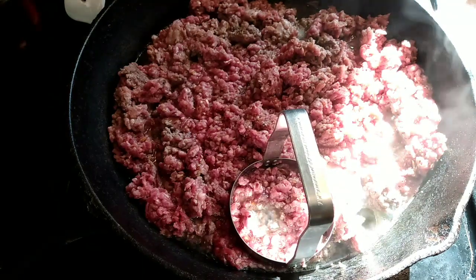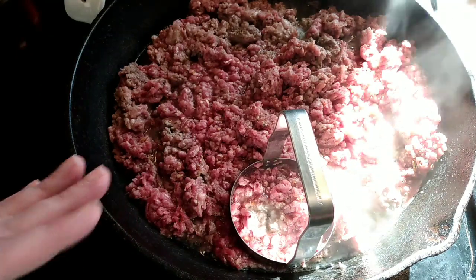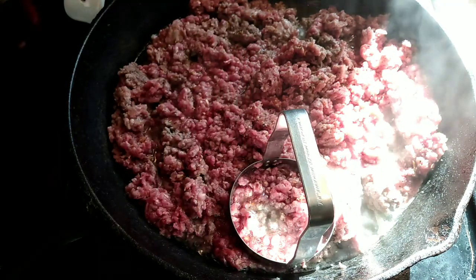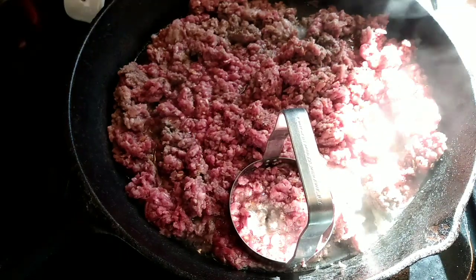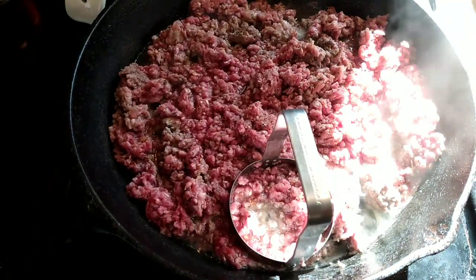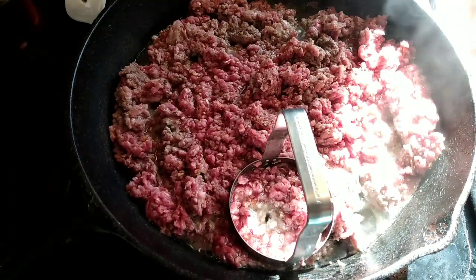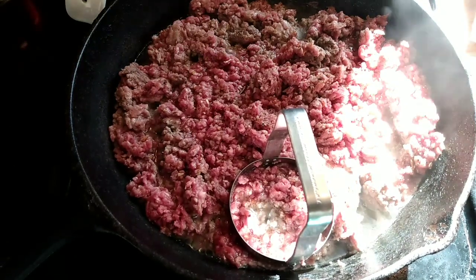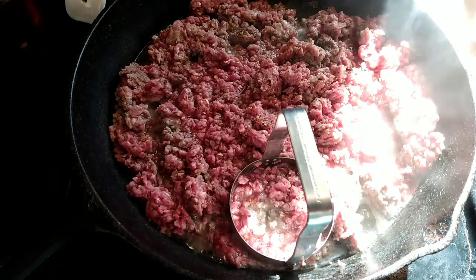I've got two pounds of hamburger cooking, and I'm adding a can of cream of chicken soup — you can use any cream soup you want. The recipe calls for a can of cheese soup, which I don't have, so I'm substituting two cheese packets from Dollar Tree, which is four ounces. If you don't have either, just add a handful of shredded cheese or some sliced American cheese after adding the cream soup. Make do with what you've got — we're all trying to budget shop and use what we have.